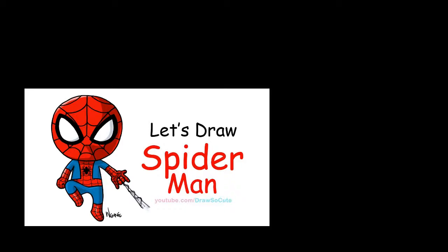Hi there, Wendy here from Draw So Cute. In this video, I'm going to show you how to draw Spider-Man, so let's get started.